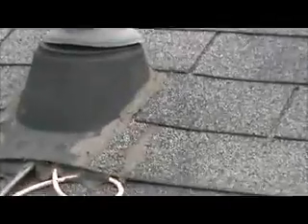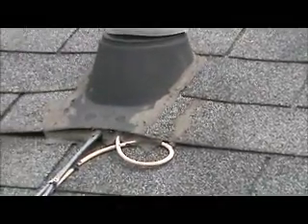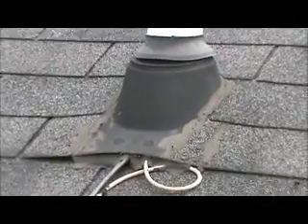These skylights are all curb mount skylights — there are curbs built on them. As you can see, they're all tarred up. And up above, there are cables coming out of the flashing here, the pipe collar.